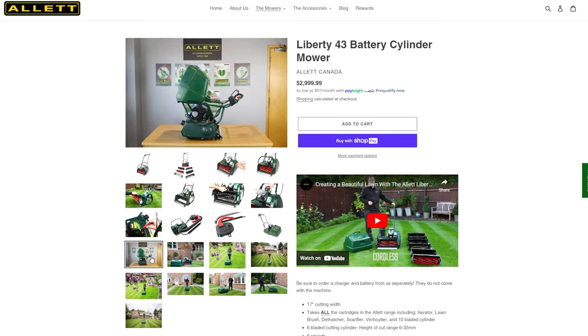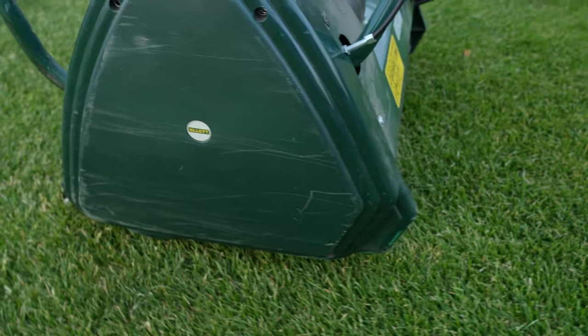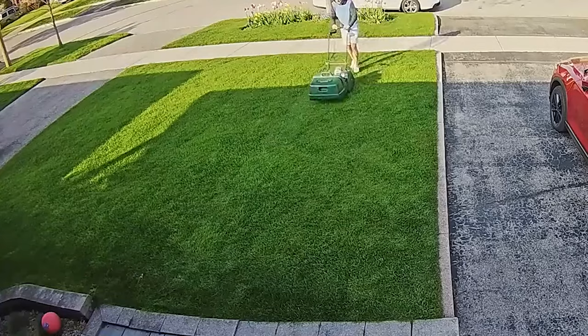These are powered ones. I have an Allett Liberty 43. The big roller at the back is the weighted part, and it's in two separate parts so it can pivot. It's pretty much the same — you just pick your line, go forward, and it pushes the grass down.